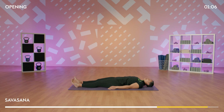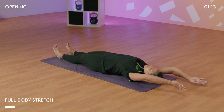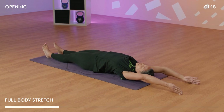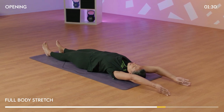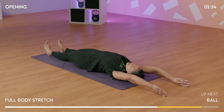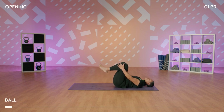On your next inhale, let's take a full body stretch, breathing in, reaching your arms overhead, reaching out through the toes. Exhale, relax your shoulders down away from your ears. Taking another deep inhale. Exhale, draw your knees into your chest, coming into a ball, giving yourself a hug.